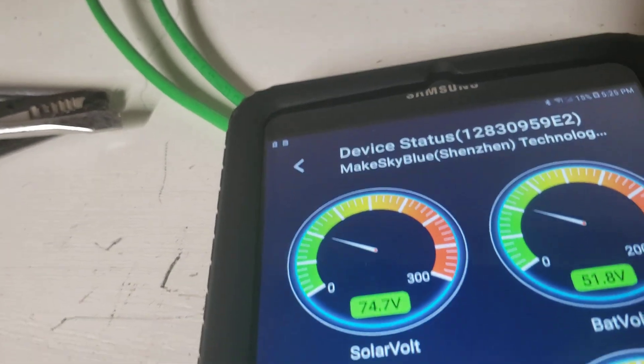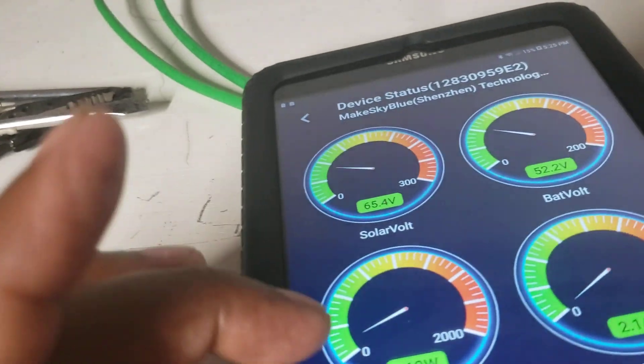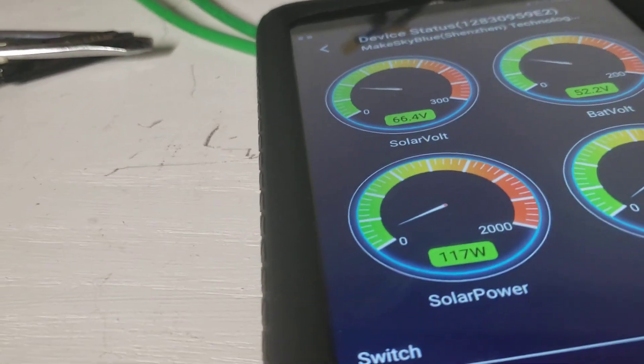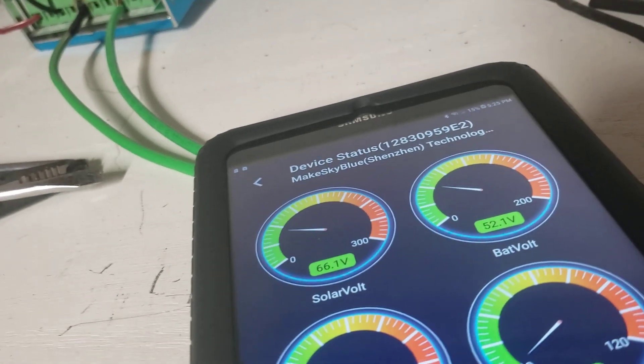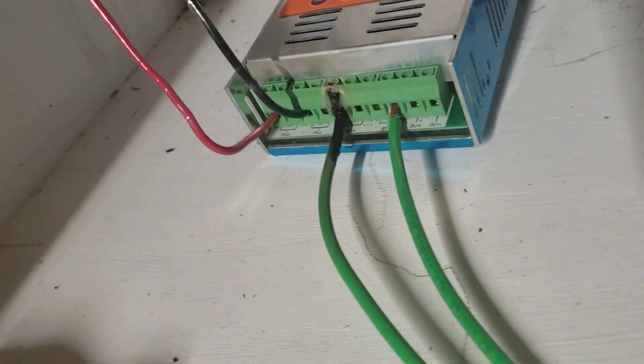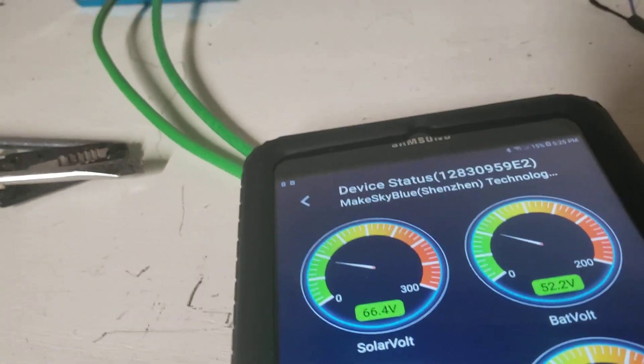Now it's turned on — you can see I'm producing amperes, it's building up. This thing was outside in the rain earlier and I was producing 1300 watts — yes, 1300 watts! So I had to turn it off because it was heating up. It was around 5 o'clock. Earlier around 2 o'clock I was here and had to shut it off.